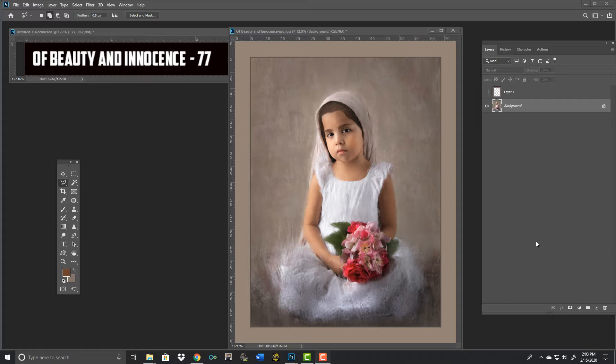Mark McCall here, judging the image of beauty and innocence. I've placed a score of 77 on this young lady, and I want to congratulate the maker on an above-average portrait.